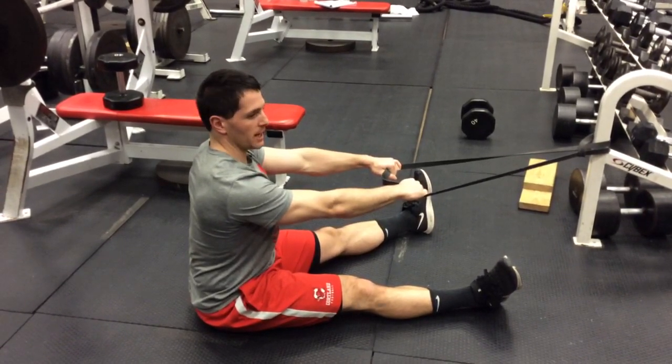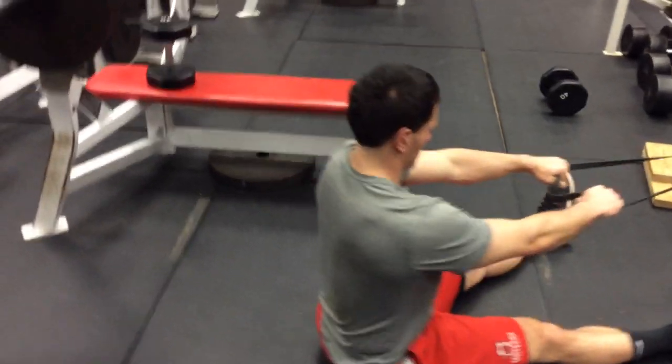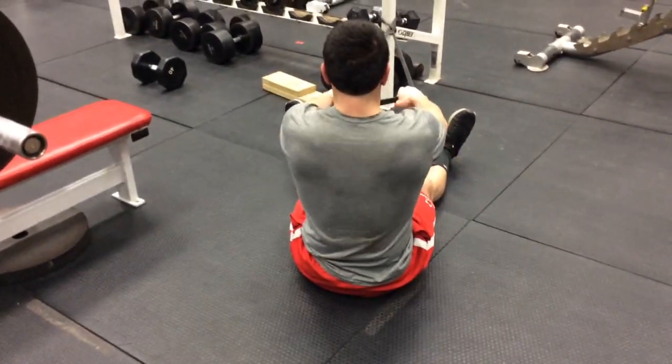When doing this we want to pull to our chest and pinch our shoulder blades together, keeping it nice and tight, coming to full extension of our shoulder and coming to full flexion through our shoulder blade.